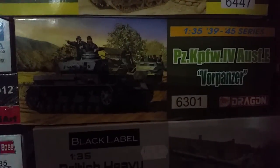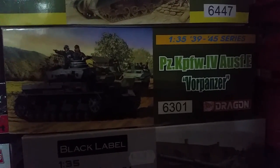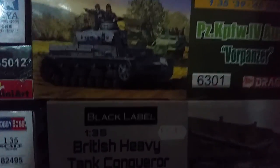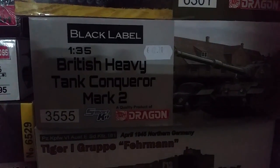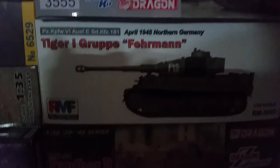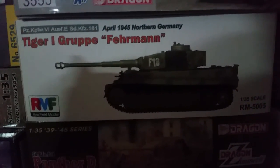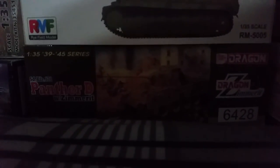One I got from Hendrik when he was selling off his stash — the Panzer IV Ausf E, Panzer 6301, looks an awesome kit. A Black Label British Heavy Conqueror — looks awesome too, I've seen a few of those built beautifully. The Rye Field Tiger and Dragon's Panther D with zimmerit — does look nice.